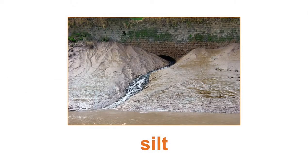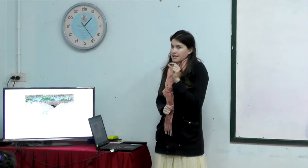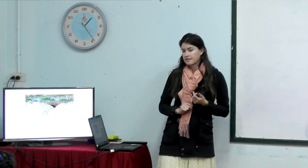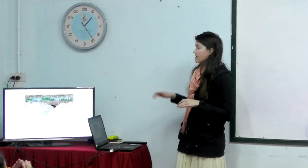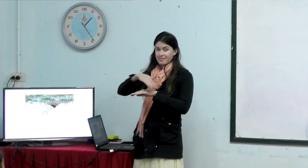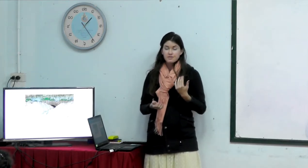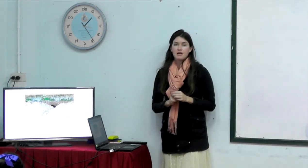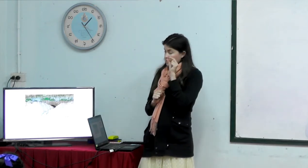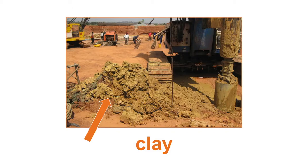Our middle-size kind of soil is called silt — silt — it's a funny word. That size is in the middle; it's smaller than sand but it's not our smallest kind. Sometimes we find silt near rivers or maybe in rice fields when they have a lot of water in them. So silt is our middle-sized kind of soil — a little smaller than sand but not as small as clay.